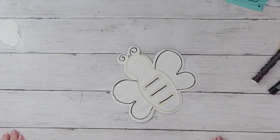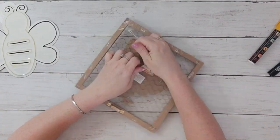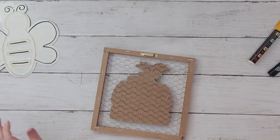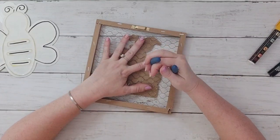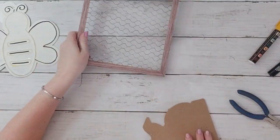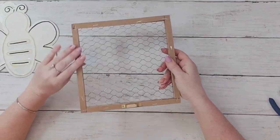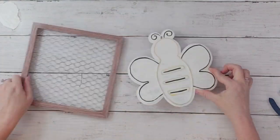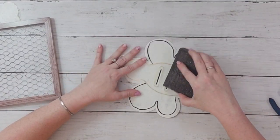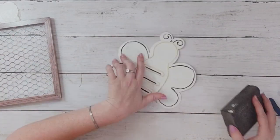My next plan was to grab a frame and put some chicken wire behind it. I didn't have the proper frame in my stash, but I did have this sign from the 99-cent store that I bought for this exact reason. I pop off the top piece — it was a fall piece of decor — but for 99 cents I knew I'd pop that off and have this cute sign. Look at how good my bee fits on it.